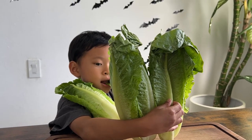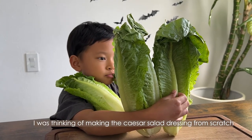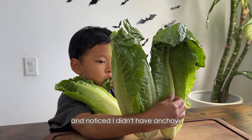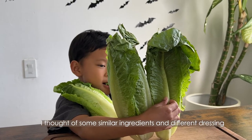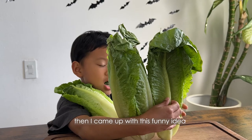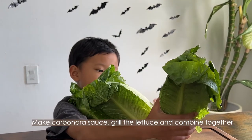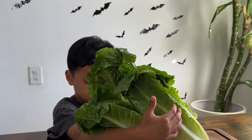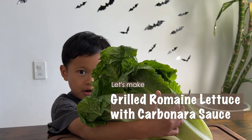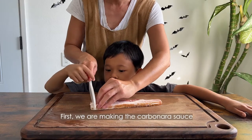I was thinking of making the caesar salad dressing from scratch, but I noticed I didn't have the anchovies. I thought of some similar ingredients and a different dressing, then came up with this fun idea: make carbonara sauce, grill the lettuce, and combine them together. It's fun to change things up — let's get started!